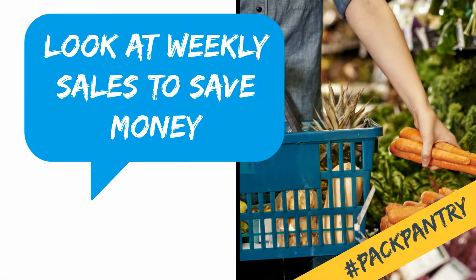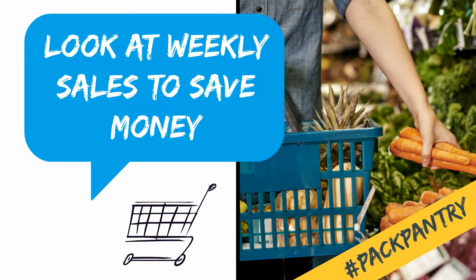Next, we recommend looking at weekly sales. Be sure to check out your grocery store's ad for sales before heading to the store. Doing this in advance will help you plan healthy meals that won't break the bank.